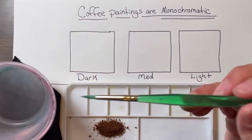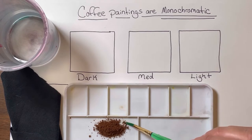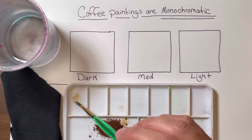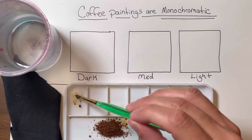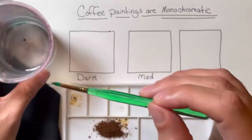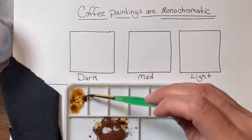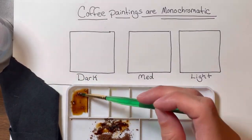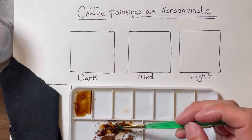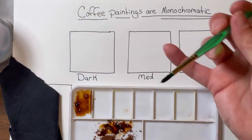I'm going to get a little bit of water, put it in my paintbrush, and see what happens when I start mixing that in. I'll mix it in little by little, and put a little bit of coffee grounds in this first square. I'm going to get a little more water and keep adding until I get a nice dark coffee. I'll speed this up so you can see what happens.